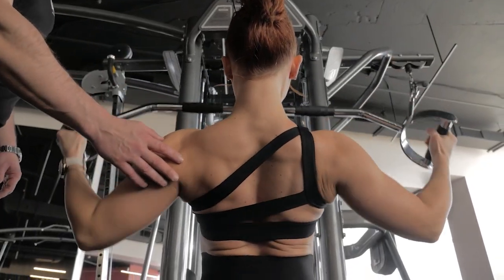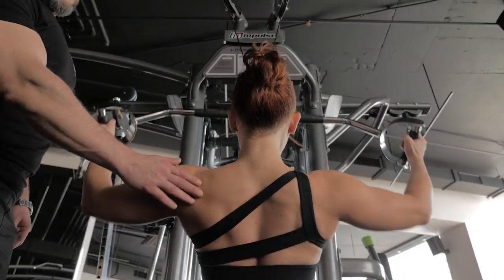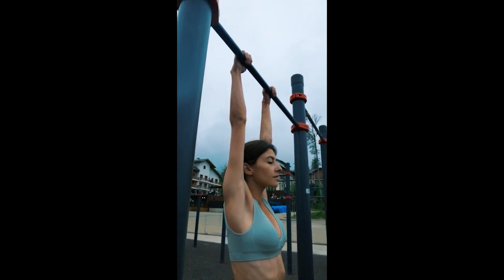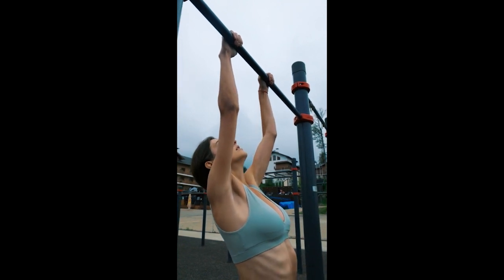By following along with our expert trainer, you'll learn a variety of exercises that will not only shape and tone your arms but also improve your overall upper body strength. Incorporating this workout into your fitness routine will not only help you achieve your desired arm definition but also contribute to your overall health and well-being.